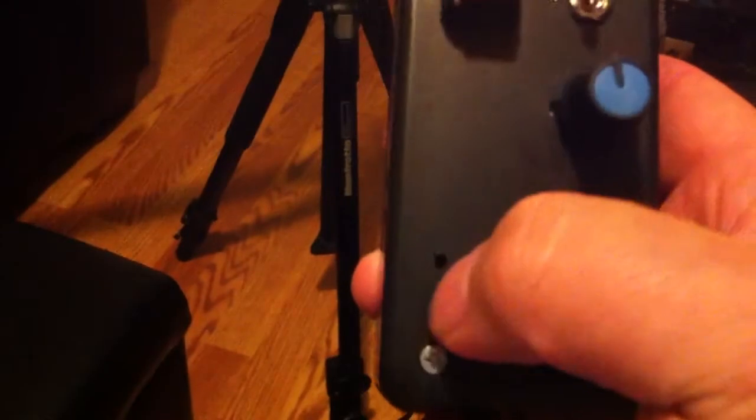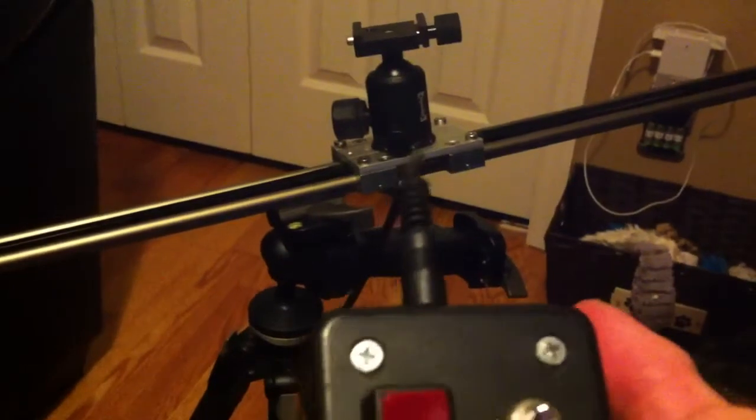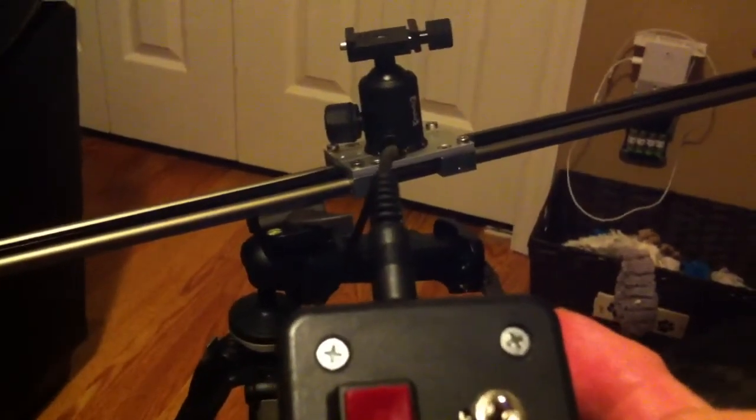Right here, you'll see when I turn it on there's an LED. Press it on, and we can slow it down.